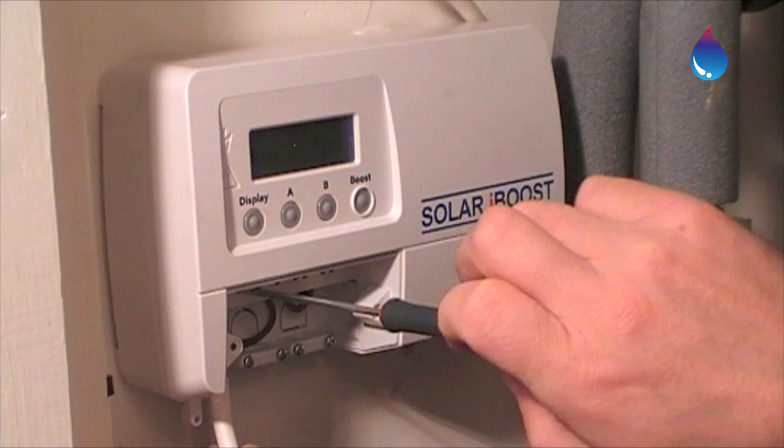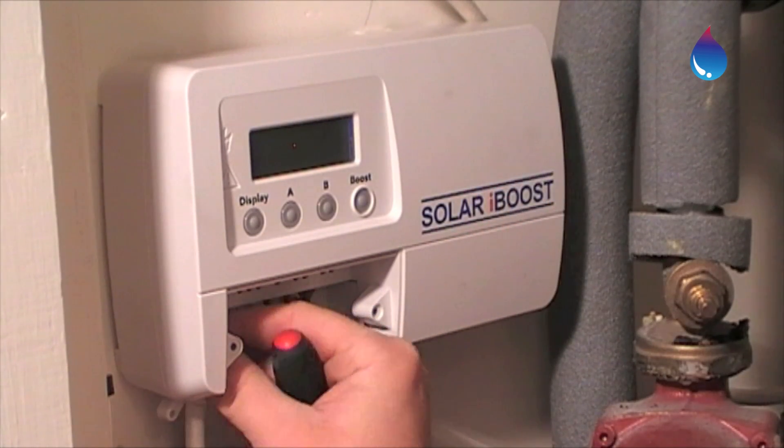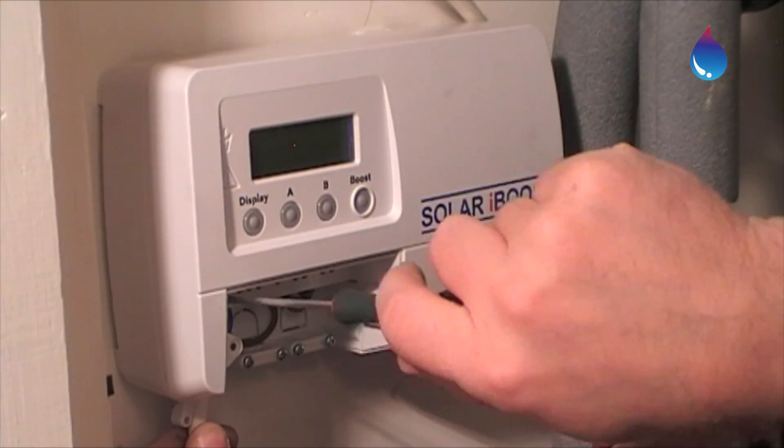Your installer will connect Solar iBoost between the fuse spur and the immersion. It doesn't matter if other appliances have been taken off this cable, as it has in this home — it won't affect the functioning of Solar iBoost.